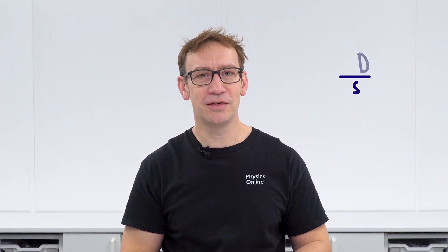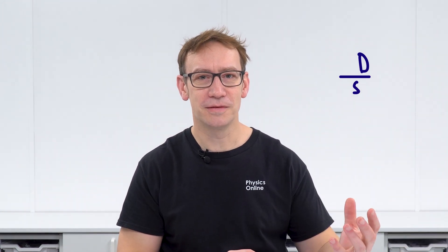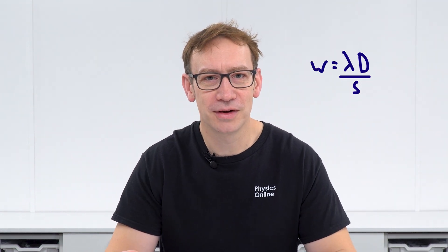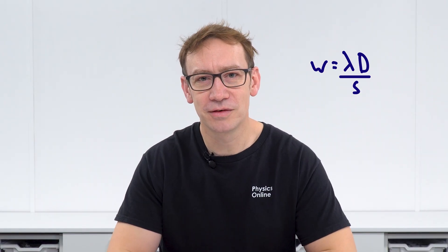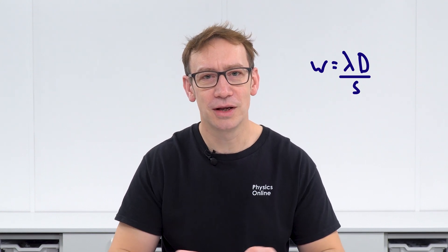In order to calculate the wavelength we need to measure three other distances. First, the distance between the slits — you can measure that using a travelling microscope if your school has one, otherwise it's often printed on the slide. Second, the distance between the slit and the screen where we see the interference pattern, measured with a metre ruler. Finally, we need the fringe spacing, and rather than measuring one fringe to the next, we'll measure the distance for 10 complete fringes.